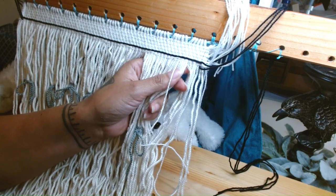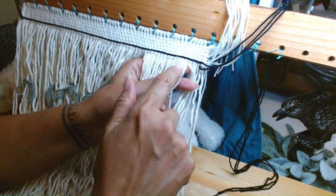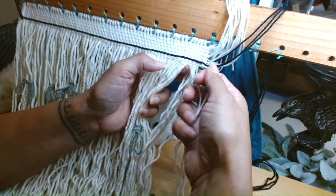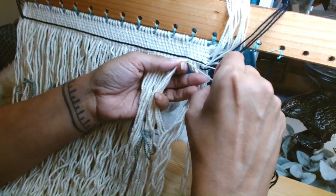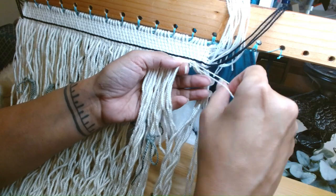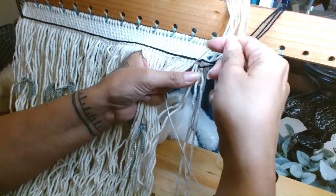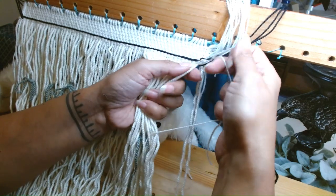We're at the end of the third row. I just did four, and then a set of two, one, two, and then going over four, then a set of one and two, and ending at that two right there.